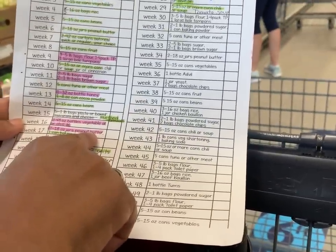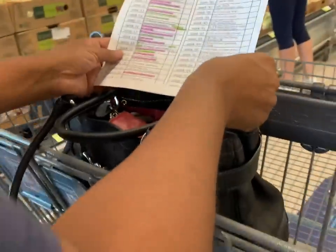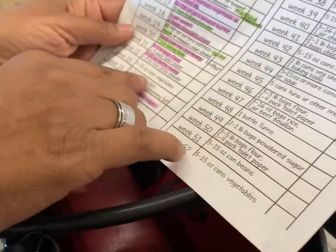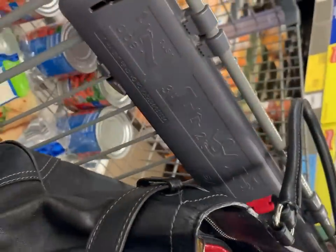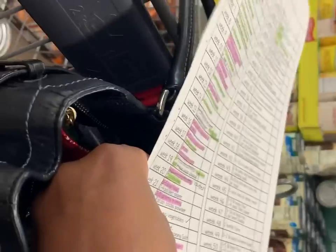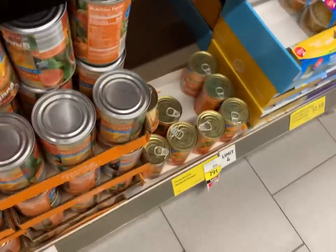At Aldi, picking up peanut butter, chocolate chips, yeast, and butter — two one-pound packages of butter. Getting garlic powder instead of seasoning salt. Grabbing vegetables, rice, and seasonings. They have canned fruit — peaches in extra-light syrup — which I need. There's a limit of four on those.